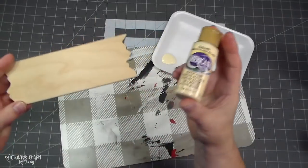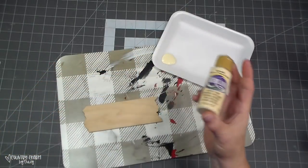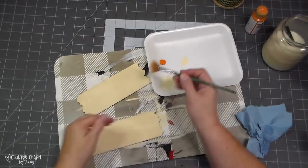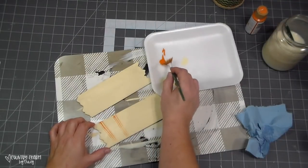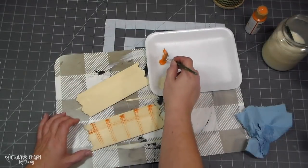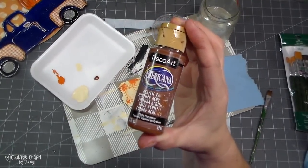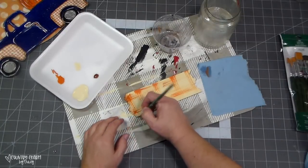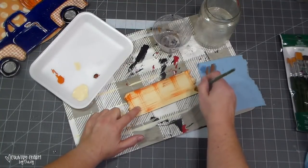For my sign, I'm using one of these small jagged signs from Amazon — I'll have a link in the description box. I base coated the sign with buttermilk Americana paint. Then to give it a background, I'm using my fan brush with some spiced pumpkin orange paint, just to give it some character and cuteness. To shade, I'm using light cinnamon brown paint. Since I had everything out, I painted two of these signs, but I'm only using one for this particular project.